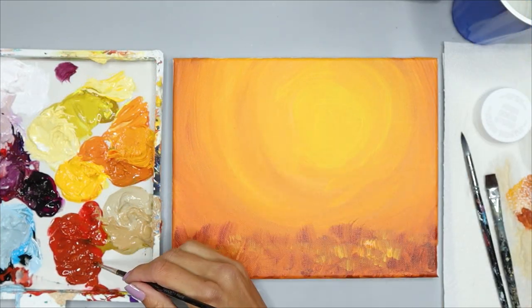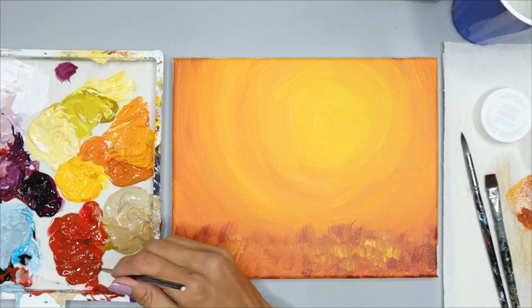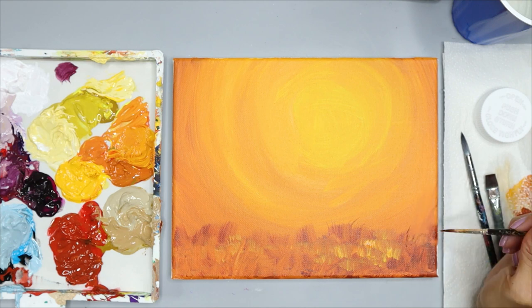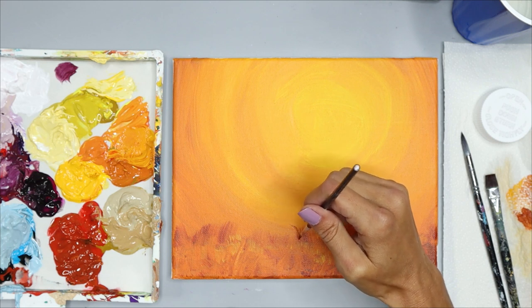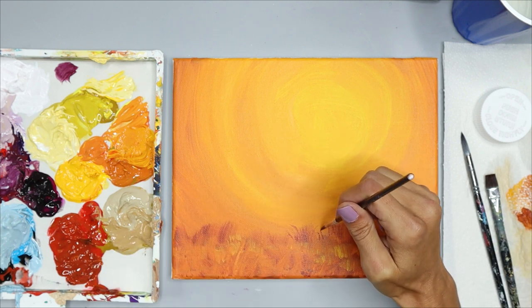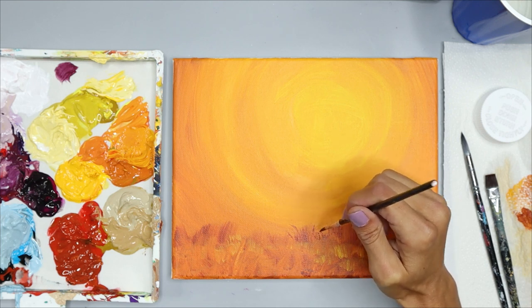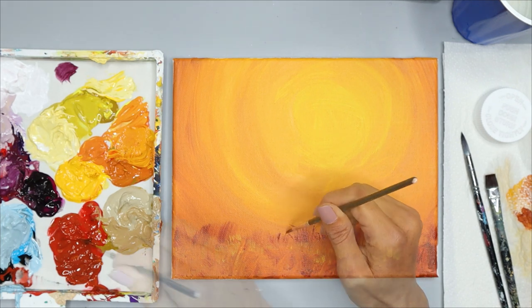Now I'm going to wash out my brush and grab my detail brush. I'll add burnt red to that brush and, using just the very tip, add in some long grasses — they can go straight up or be curved to the right or left. You can add a few bunched together or separate. This step adds in more details so the painting looks more realistic, but it's not necessary. If you like the look you had before, you don't have to do this step.